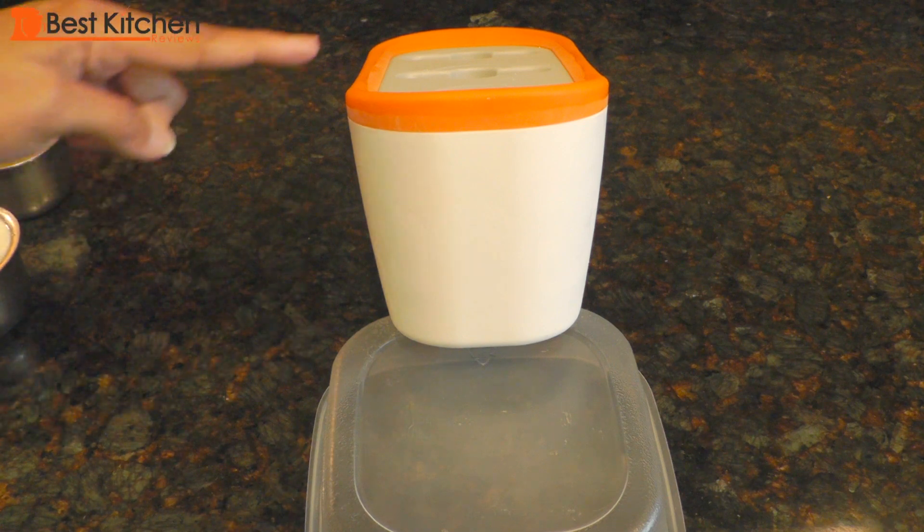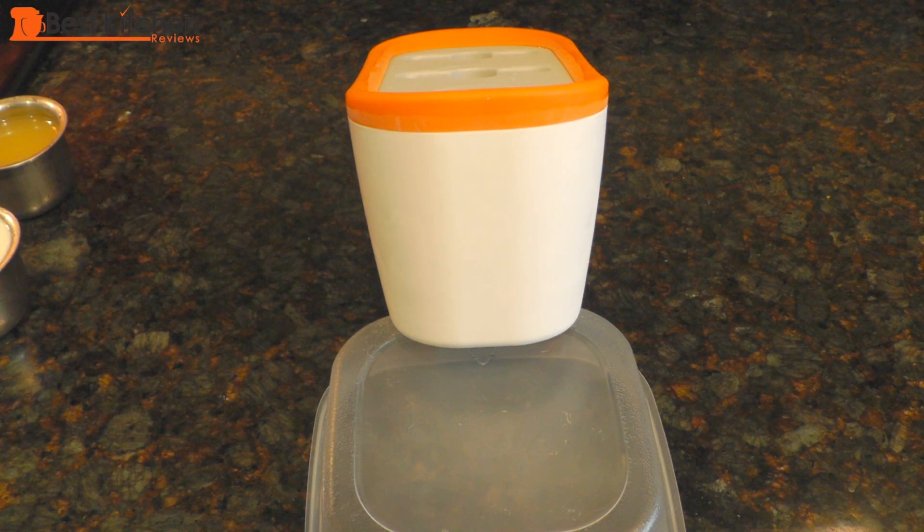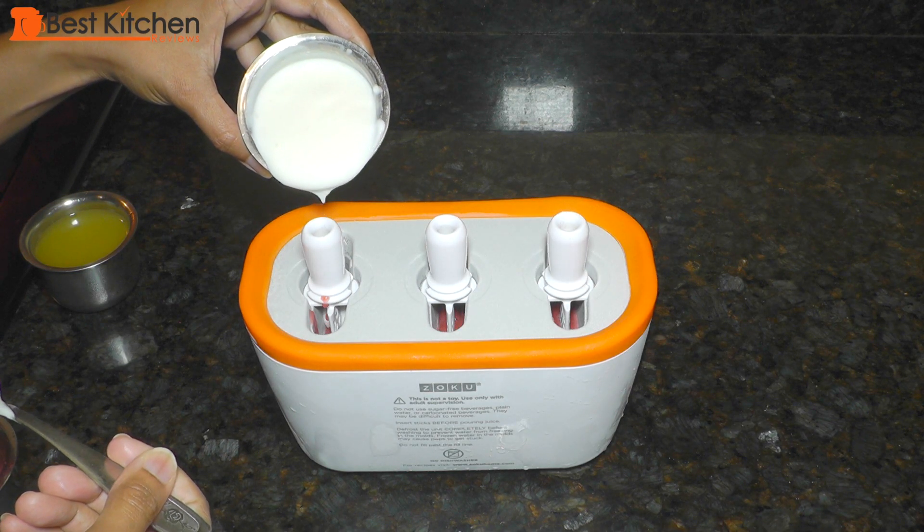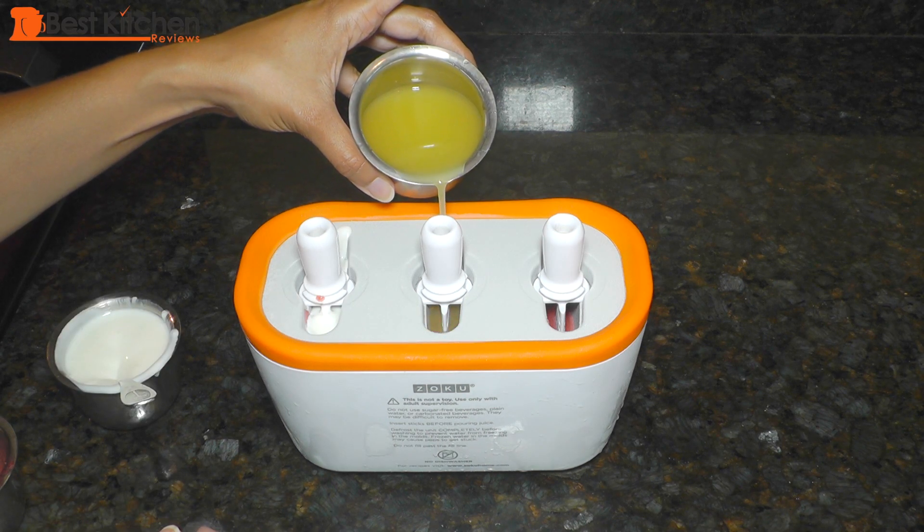If you want to make angle pops and don't want to purchase the Zoku toolkit, you could just use a container and put it under the Zoku. Here I'm making popsicles with two different flavors — I've filled the molds halfway with my strawberry mixture and I'll wait about three to four minutes before it freezes, then pour in some yogurt and pineapple juice for the second layer.